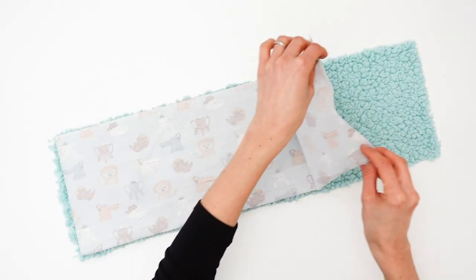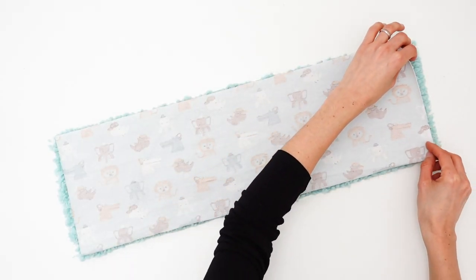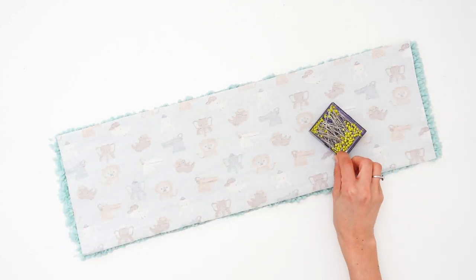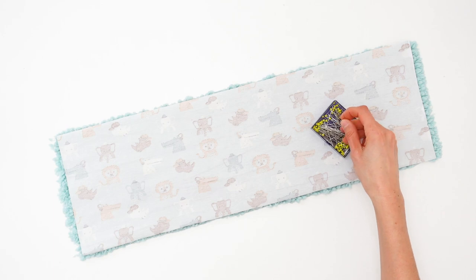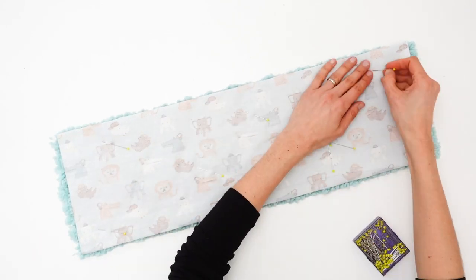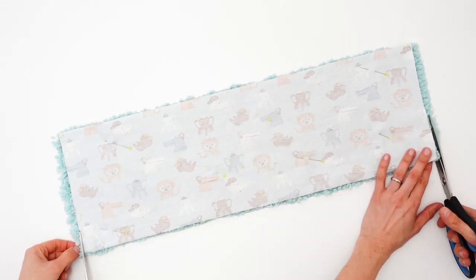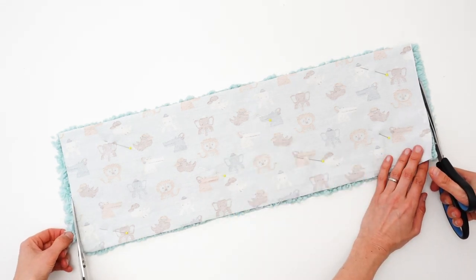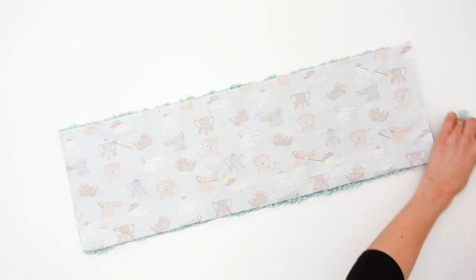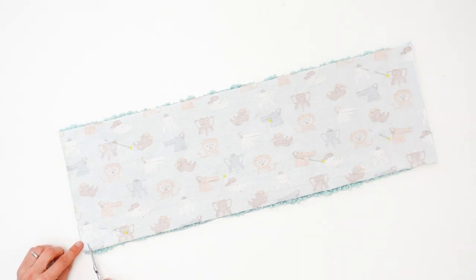We are going to place both rectangles right sides together and pin. Be generous with your pins — the fur is quite thick and it will want to move under the presser foot of your sewing machine. I am going to take a little moment to trim the excess fur on both sides — look how fast it is with two pairs of hands. Then we are going to stitch our fabrics together at 1cm from both edges.